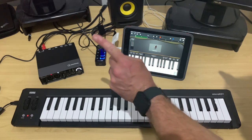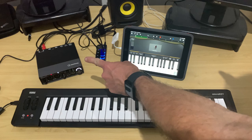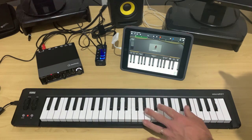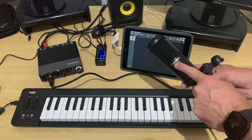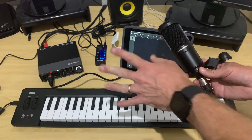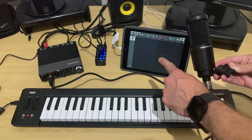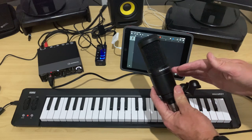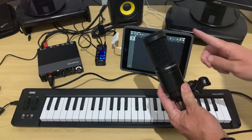Even cooler than that, we can plug a microphone or a guitar into our audio interface and record mic or guitar and keyboard at the same time. I've grabbed my favorite condenser microphone, the Audio-Technica AT2020, and an XLR cable, and plugged that into the audio interface. Now I'm going to set up an audio recorder track as well as my piano track here in GarageBand, and sing and play and record at the same time.